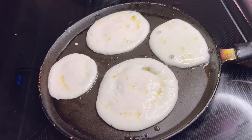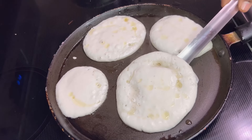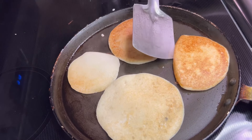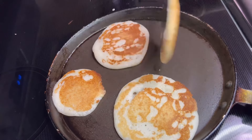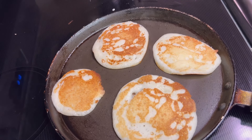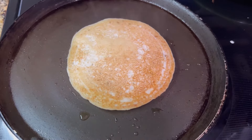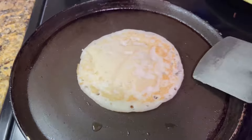The bottom should turn golden brown. Flip the pancake and cook the other side for a short duration. Remove from the pan once both sides are golden brown and crispy. Serve the pancakes hot with your favorite chutney, sambar, or your favorite dipping sauce.